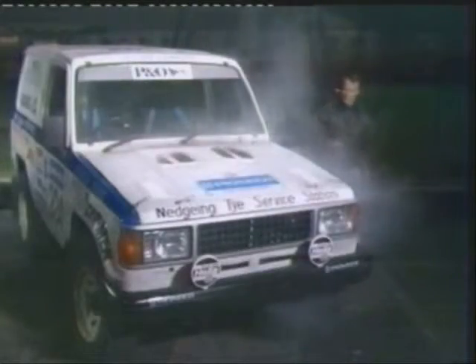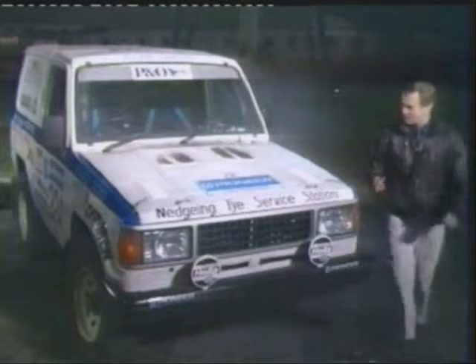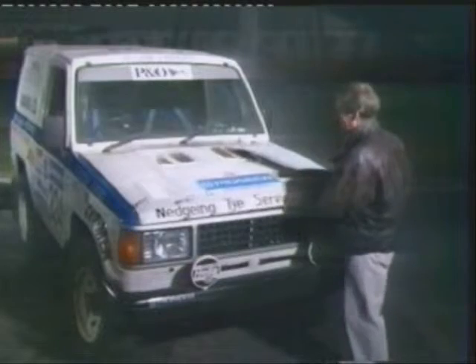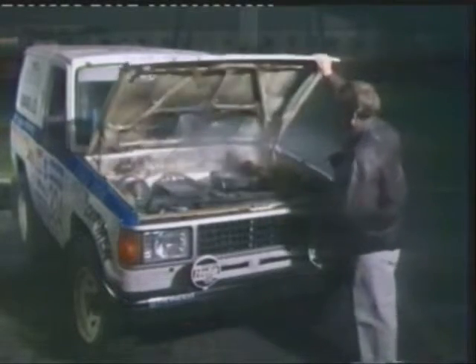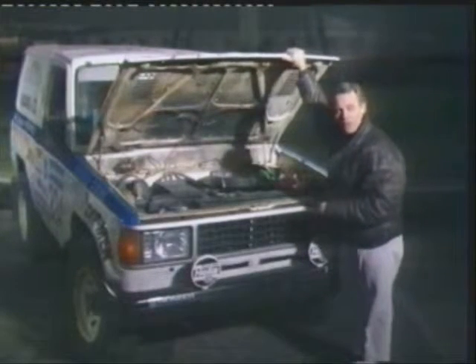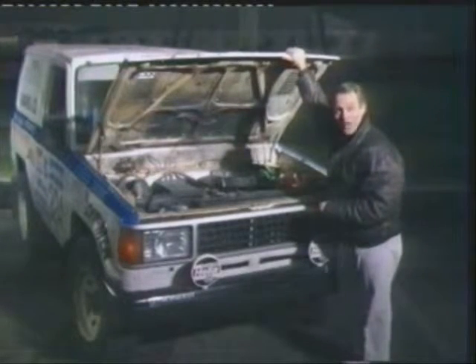There it goes — plenty of flames coming out through the bonnet there. But there goes the extinguisher. You can hear it spitting out its gas, and no sign of any flames. Right there, you can see quite clearly where the extinguisher is pouring out through the ruptured holes in the pipe, and the fire itself is well and truly out.